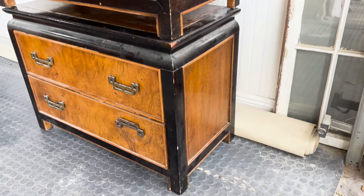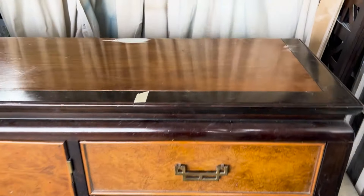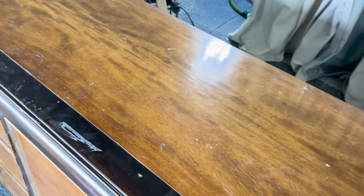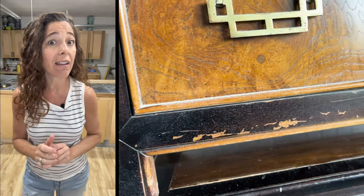I bought it from another furniture refinisher who was thinning out her inventory — she had some great pieces. But because they'd been in her storage unit for a while, they were pretty dirty. I went looking for a dresser set like this because I had an idea, and if I can pull it off, you're not going to recognize this when I'm done.